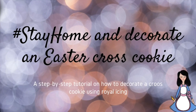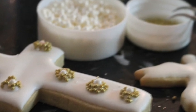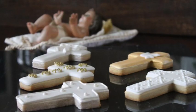Stay home and decorate an Easter cross cookie. Hi everyone, my name is Lupita and welcome to the Cookie Couture where flavor and design collide. Today I'm going to share with you how I decorated a cross cookie for Easter, and also I'm going to share some other designs of cross cookies that I have done in the past.